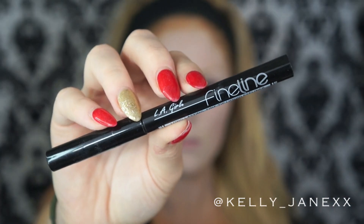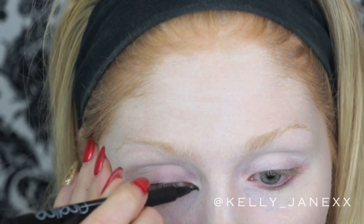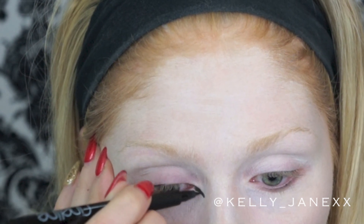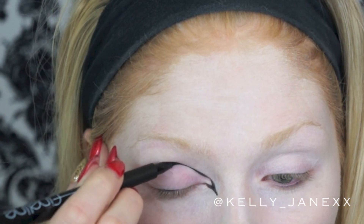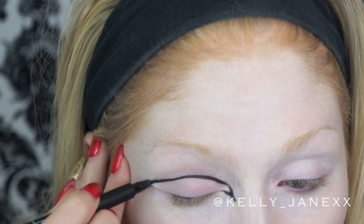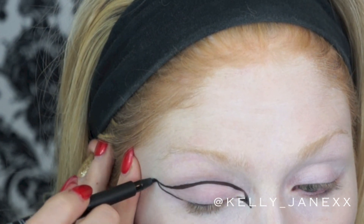Now I'm going in with this LA Girl fine line liquid liner in black. I'm going to make the outline of how I want the eyes to be — I wanted a really dramatic cat eye, so I'm just outlining it within my crease and then bringing out the wing really, really far and connecting it.